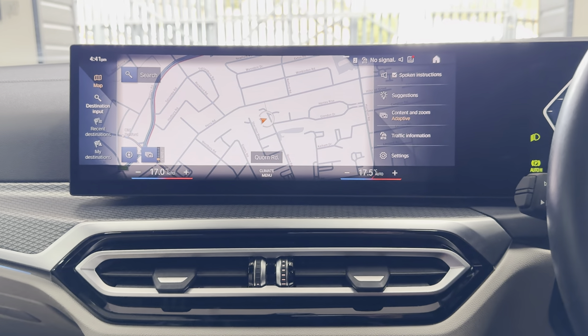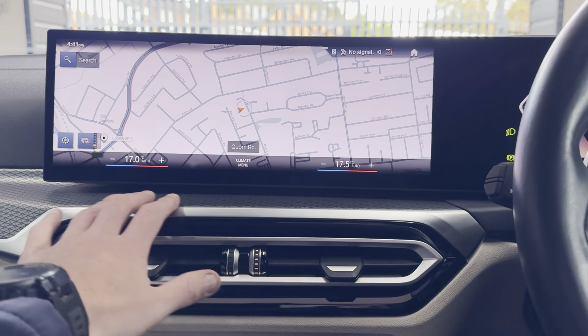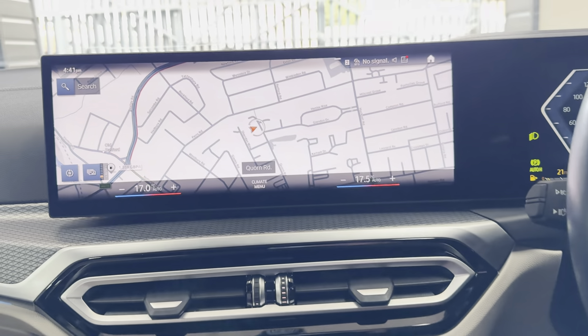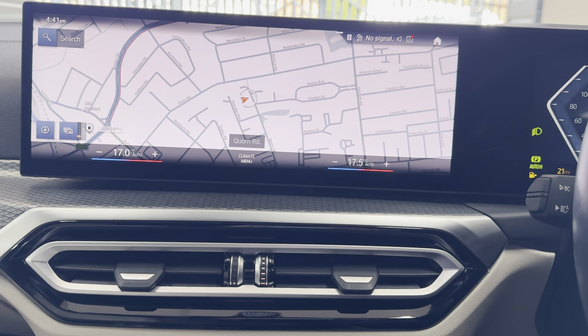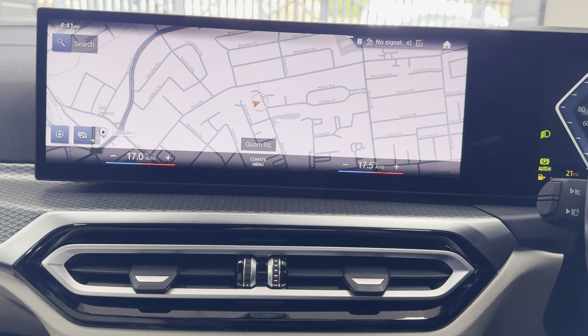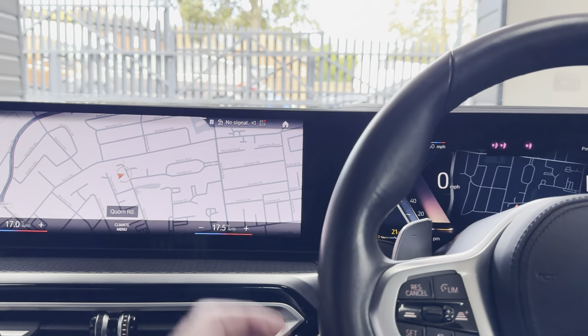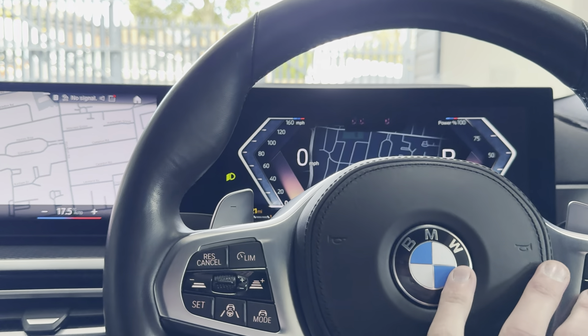You've also got a head-up display. Moving around to the driver's side — we'll take a seat and I'll show you some more interior functions and features. A really nice accessory for this car, which is a genuine BMW product, is the dash camera that will of course come with the car — it's all hardwired in.